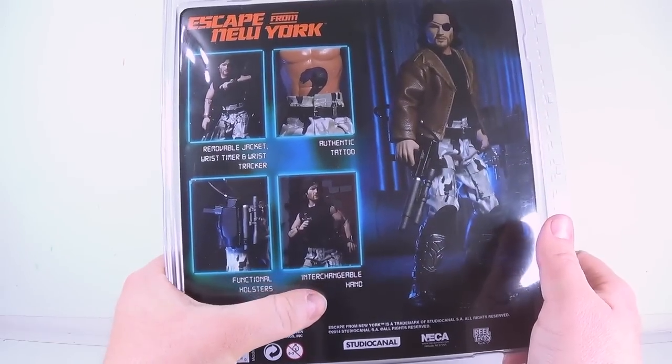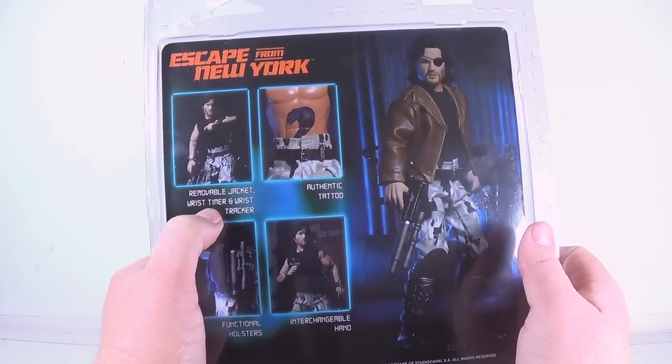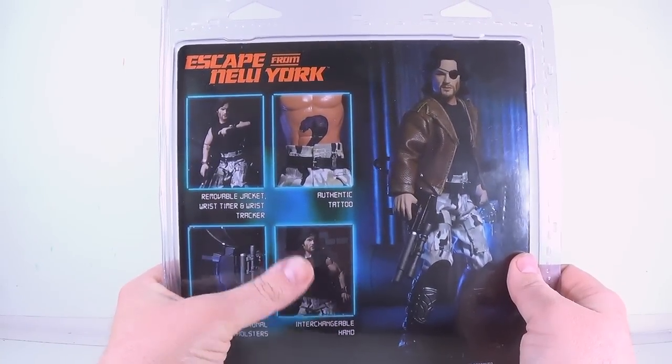He has functional holsters and interchangeable hands so he can throw that little throwing star. He has a removable jacket, wrist timer, and wrist tracker. Apparently he has his tattoo which we'll check out.